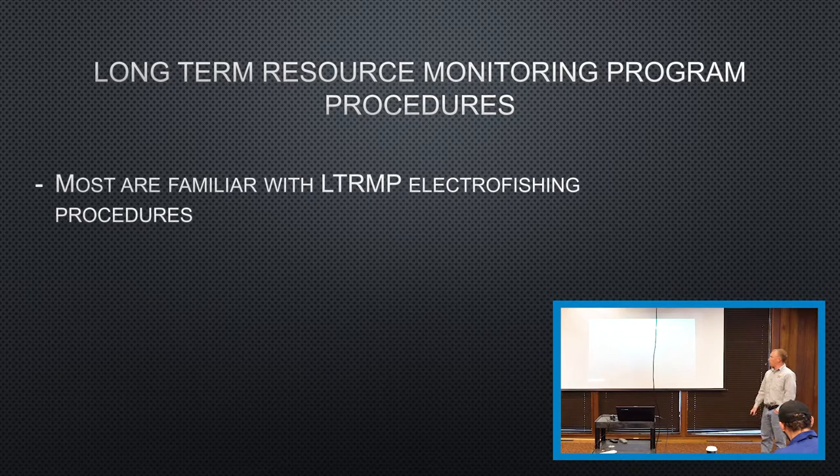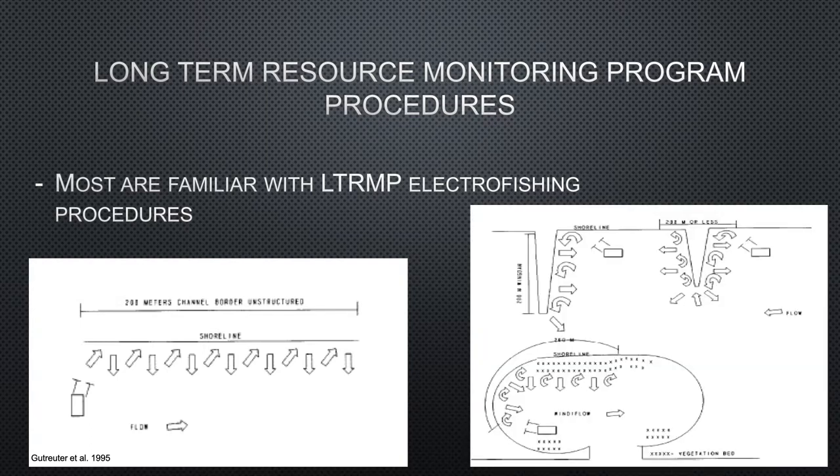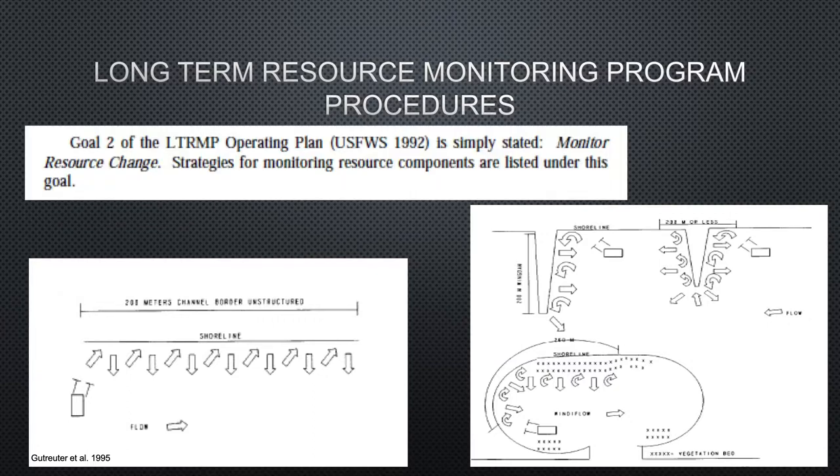Probably everyone is familiar with the Long-Term Resource Monitoring Program. It's a standardized way of electrofishing — shocking into shore slowly, moving back, shocking into shore, moving back. Which works well if you're looking for community information, backwaters, just a standardized slow shocking maneuver. But this is for monitoring resource change, looking for all species, not specifically targeting Asian carp. As we all know, Asian carp are very good at avoiding electrical fields — they're super sensitive. So with this method, you'll generally find lower catch rates for Asian carp. A lot of times they're out of the area while we're using it close to them.